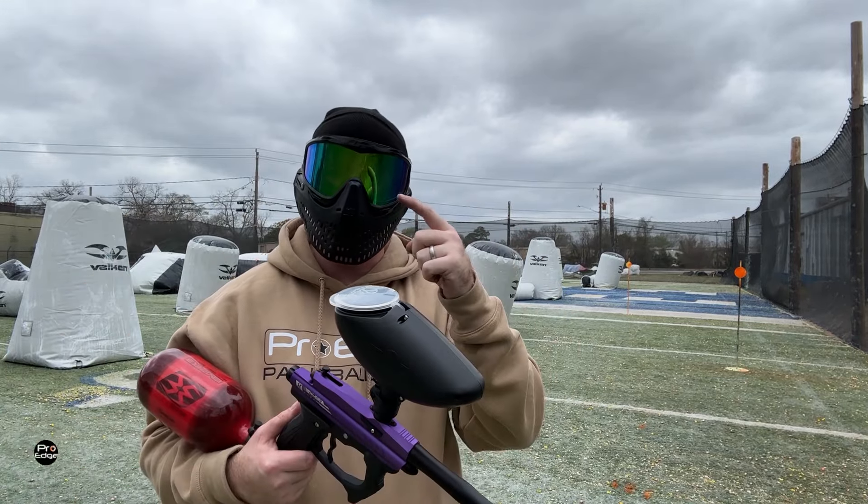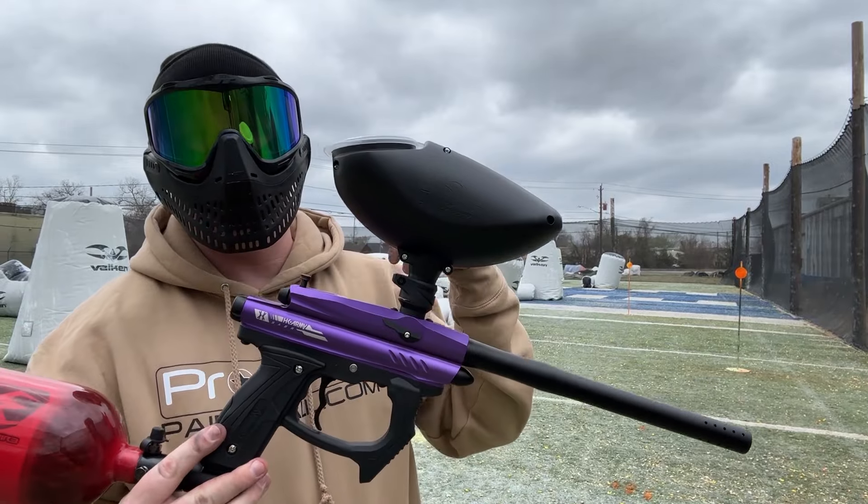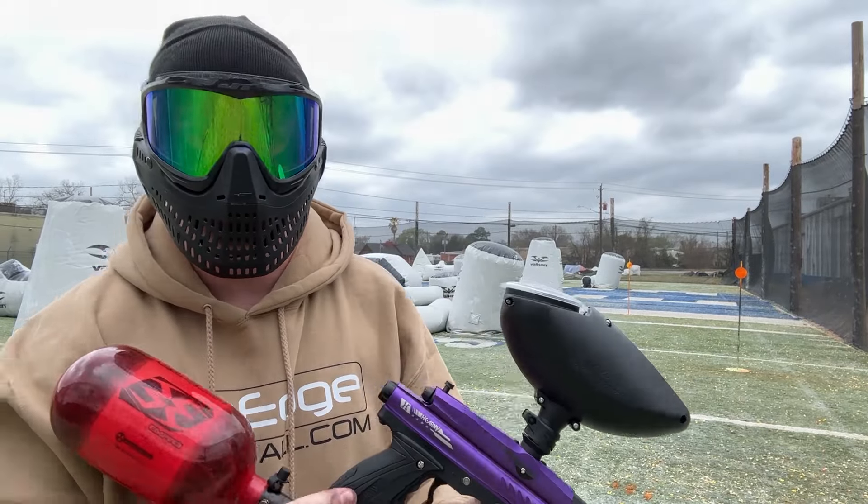I apologize for the noise around here — I'm real close to a road and it's real windy today. Any questions, comment below. Thank you so much for watching. We'll go ahead and shoot the rest of this hopper.